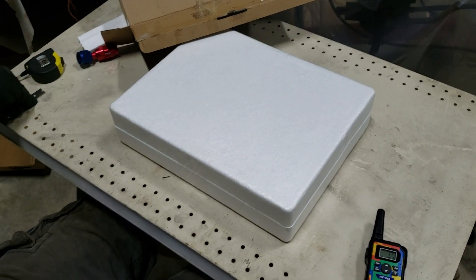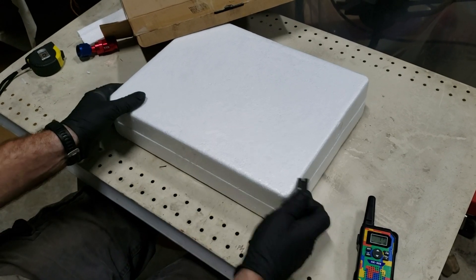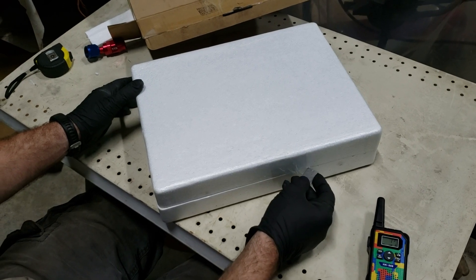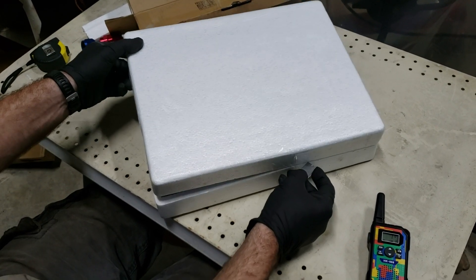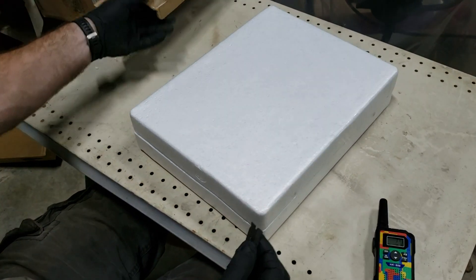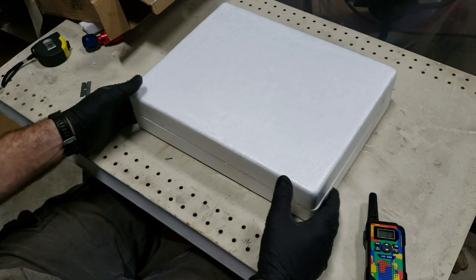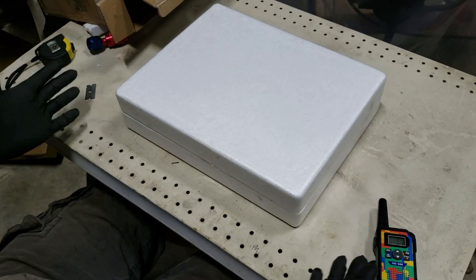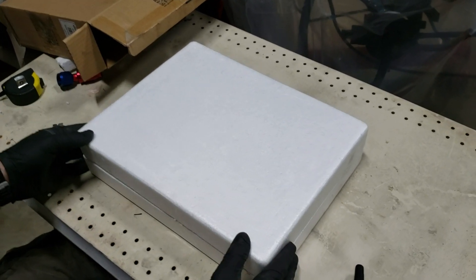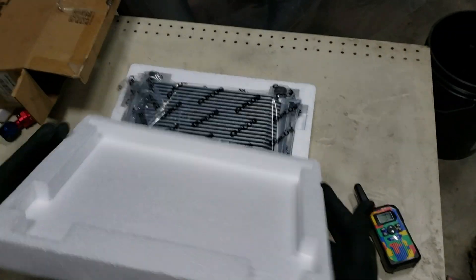It comes encased all the way around in a little styrofoam briefcase. We've bought three coolers so far — not super high dollar — one was a TrueCool and one was an eBay 40-row, and none of them arrived without damage. These G Plus units are the only ones that have arrived without damage so far. It comes complete in its own styrofoam case.